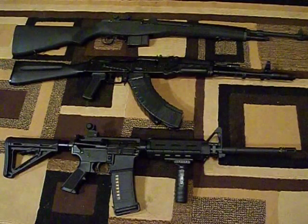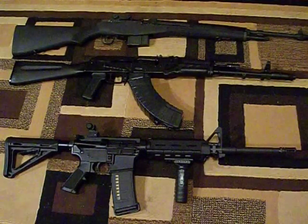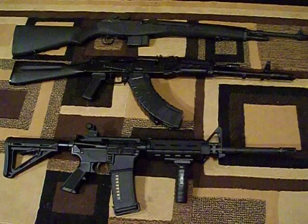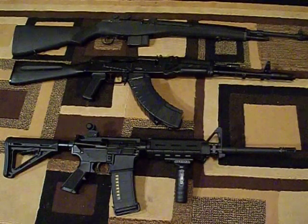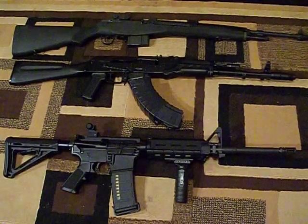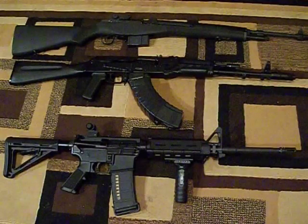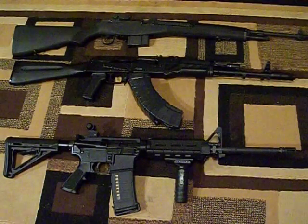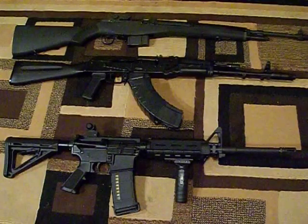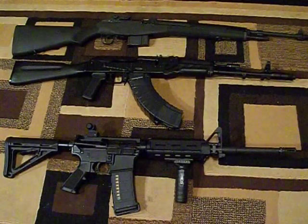Up top is a Springfield M1A. The civilian version is called the M1A; the military version is the M14. They have different versions — sniper rifle style, meaning scoped and set up for more accurate use. There are EBRs, shorter assault versions, and others. This was issued in 7.62x51 NATO, or .308 Winchester, and was the rifle before the M16.